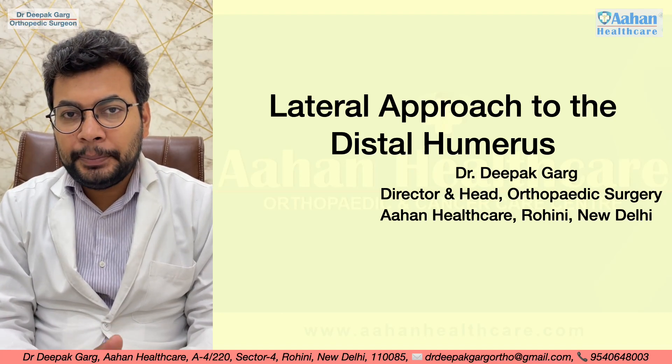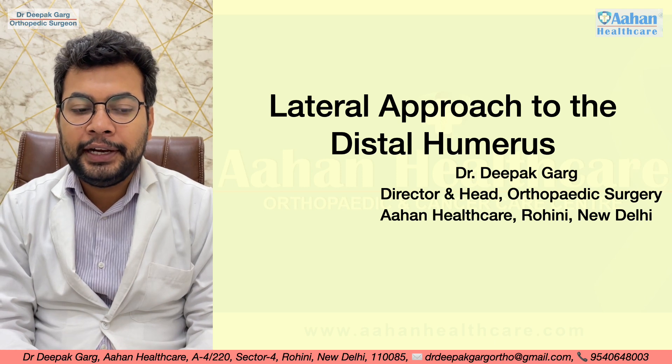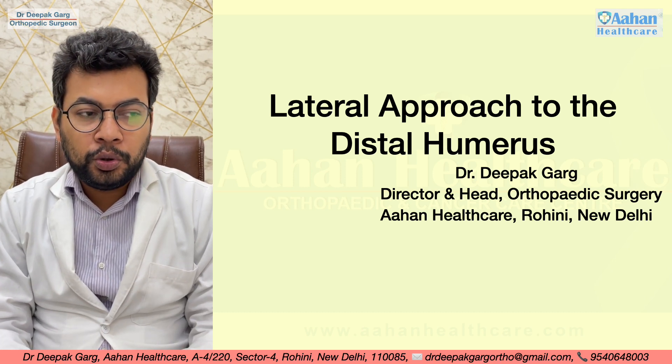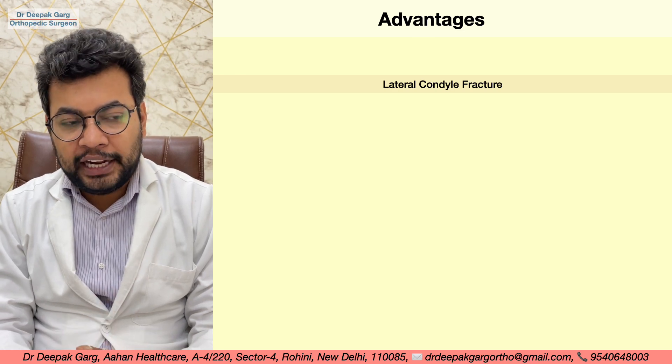Hello friends, I am Dr. Deepak Garg, Director and Head of Orthopedic Surgery at ARN Healthcare Rogini, New Delhi. Today we will discuss the lateral approach to the distal humerus — this approach is mainly used for lateral condyle fractures.